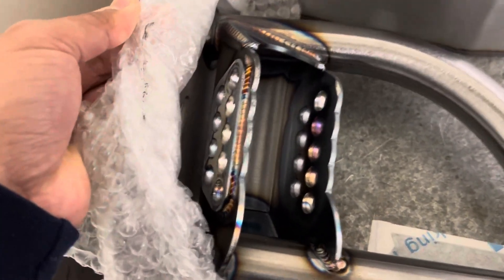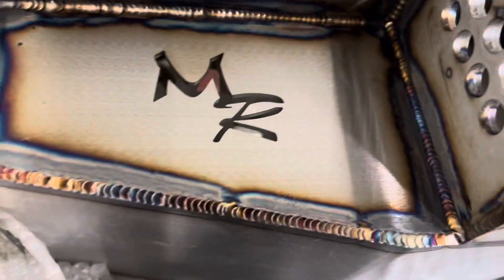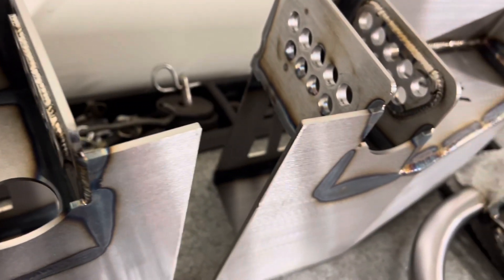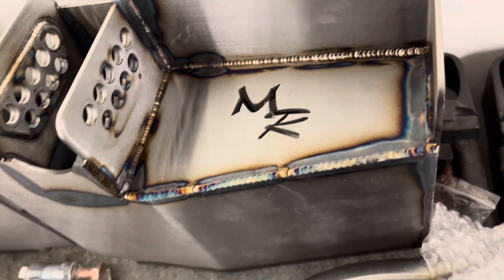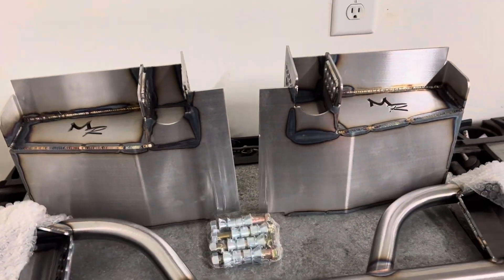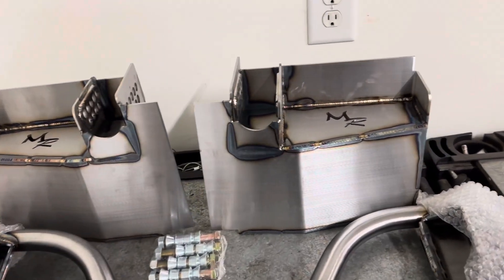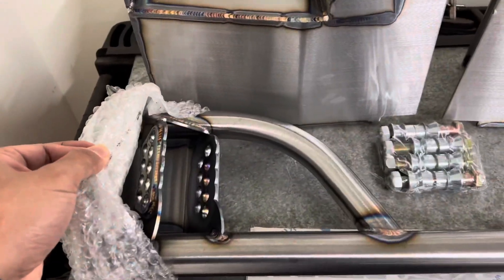Here are the upper adjustable torque boxes, and here is the lower that I'm going to put on my son's car. The whole point of having adjustable upper and lower control arm mounts is that you're able to tune to your track surface — you're able to change the instant center right away.